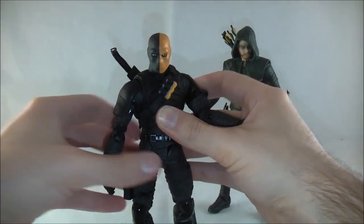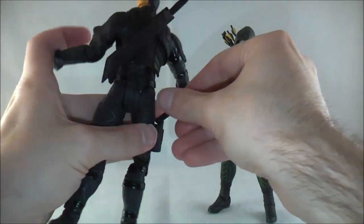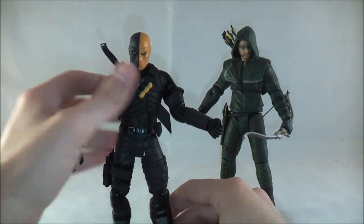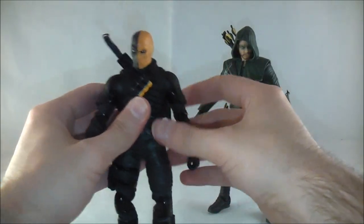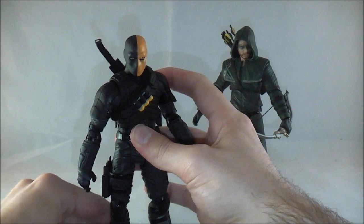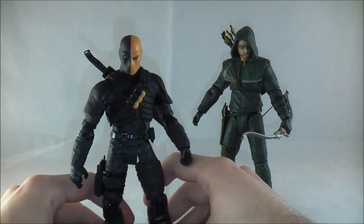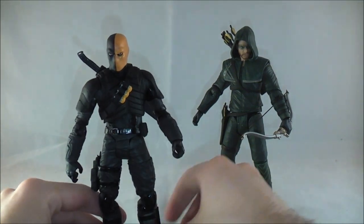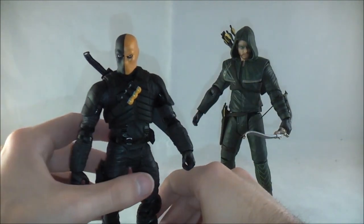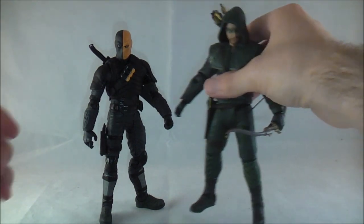My main problems with the Deathstroke figure are the loose leg joints — it's not terribly loose but just loose enough to be annoying — and I had an absolutely awful time trying to get this guy to stand. It took me upwards of seven minutes to get him to stand for the review. His foot is a little uneven and hard to fix, and combined with the slightly loose legs, it just makes him really difficult to deal with.